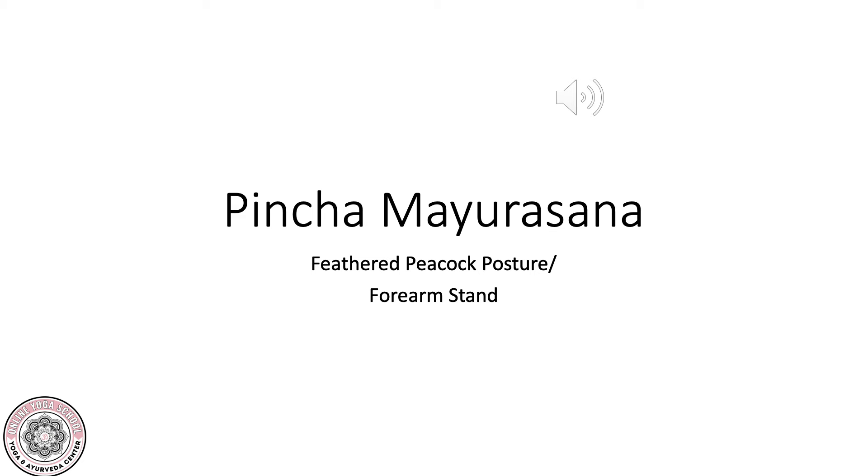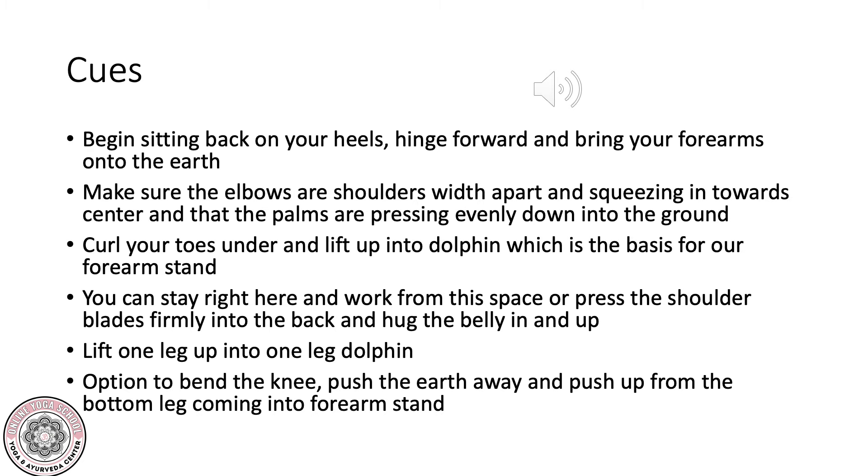Pincha Mayurasana, Feathered Peacock Posture, or Forearm Stand. Begin sitting back on your heels. Hinge forward and bring your forearms onto the earth. Make sure the elbows are shoulder width apart and squeezing in towards center, and that the palms are pressing evenly down into the ground.